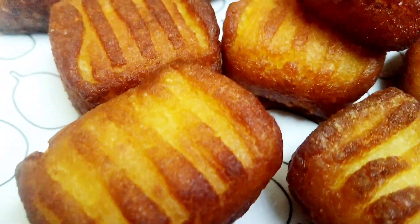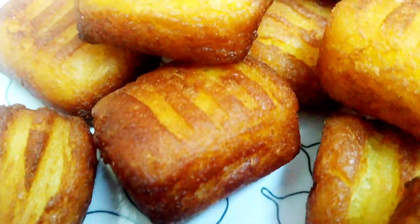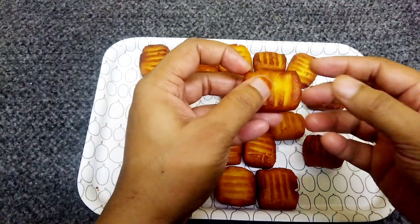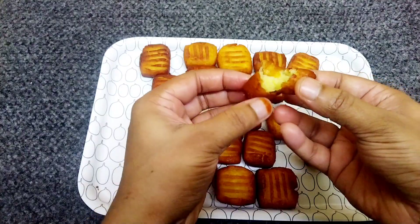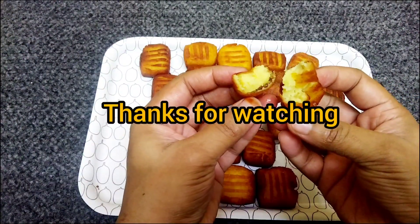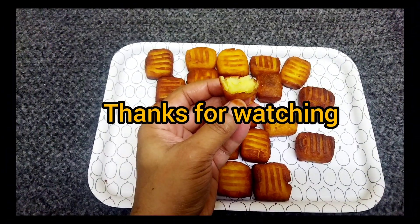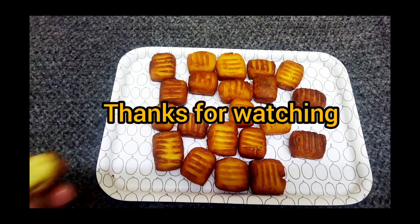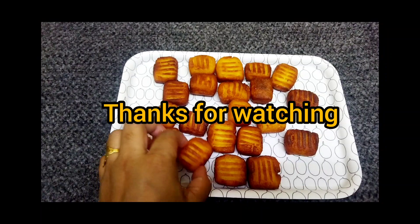If you want to try this snack, please give us feedback in the comment box. If you want to subscribe to our channel, please do subscribe. See you next time. Bye!